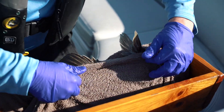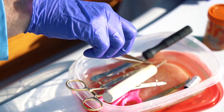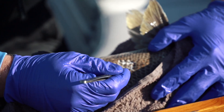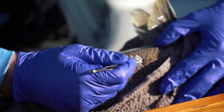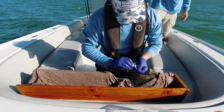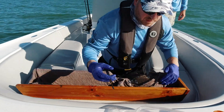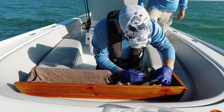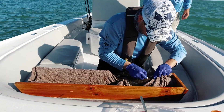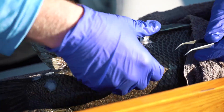That's a great size to tag for this project — we're really trying to tag some smaller fish to give them a chance to get out there and swim around for a while before they encounter the recreational fishery. I'm removing the scales here so that we can make a small incision on the fish, then a quick wipe with an alcohol pad. We'll try to make the incision just small enough to get the tag in.